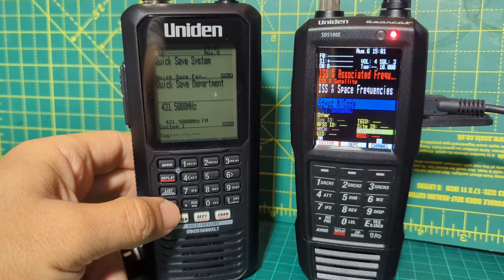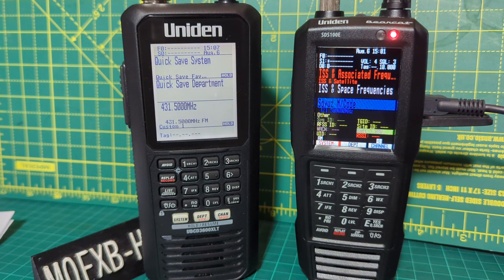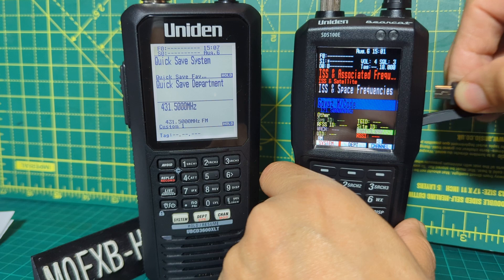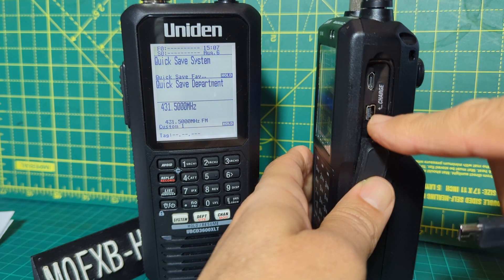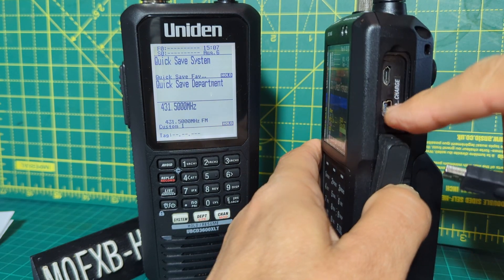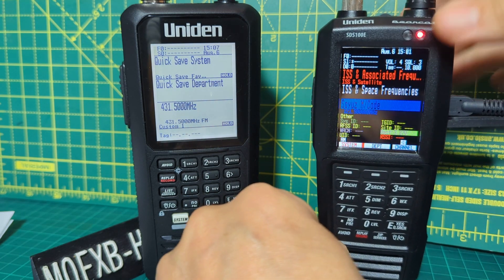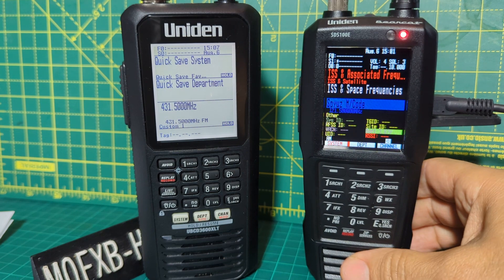Welcome to my channel. Uniden SDS 100 — if you look at mine, there is a red light on, and that's because it is charging whilst it is on. So how do you do that? If I unplug the cable, I'll show you the way the charging cable goes — and this is also the PC cable and serial port connection. I plug it in and the red light comes on because it's charging whilst it's on.